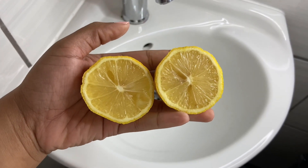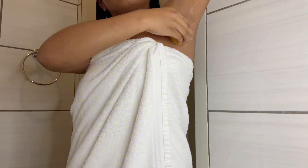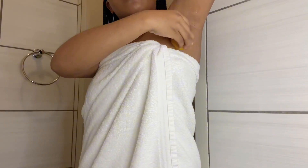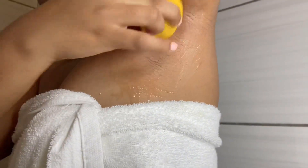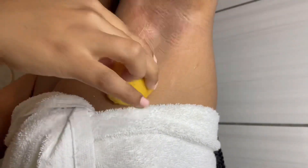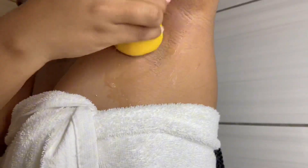For body hygiene, one thing I like to do is detox my armpits using a lemon. I cut it in half and rub it under my armpits. Lemon contains citric acid and has antibacterial properties, which helps kill bacteria and microbes that cause odor. It also helps with whitening the underarms. If you suffer from dark underarms, you can use lemon or glycolic acid.